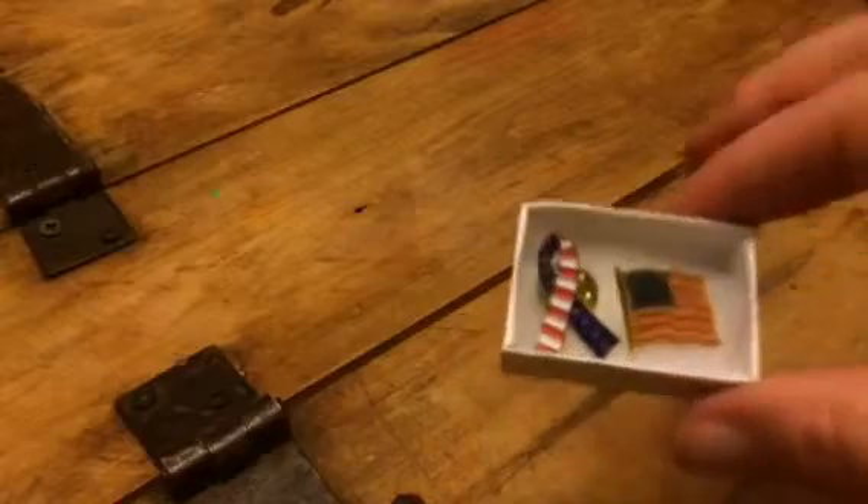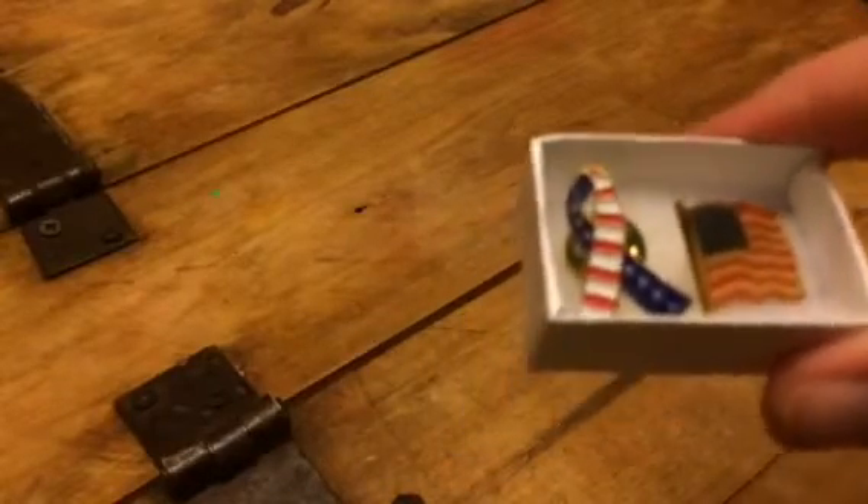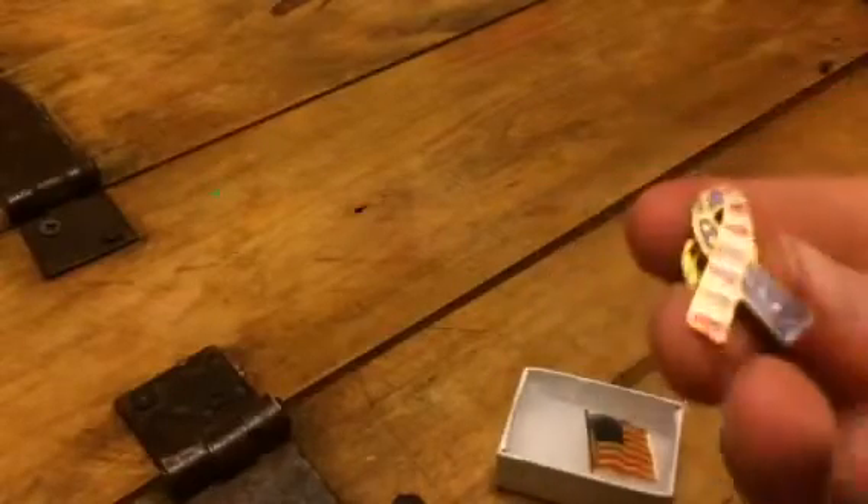Hey everybody, this is Bethany from Susei Stevo. Today I'm reviewing these awesome little lapel pins. These are an American flag and then you have a support symbol with the American flag in it, which is a great way to show your support for the troops.